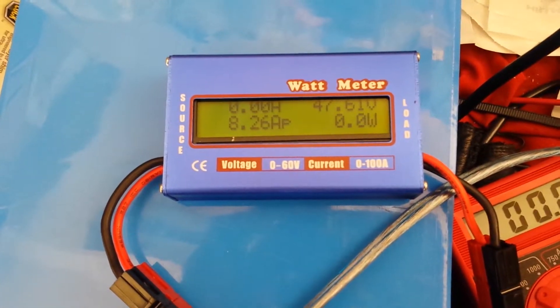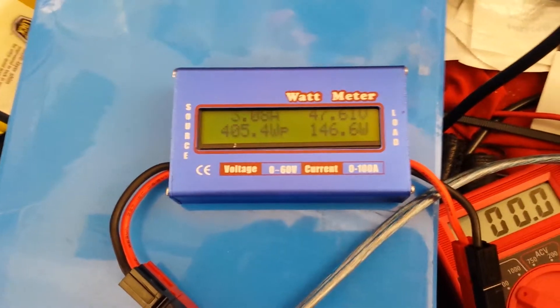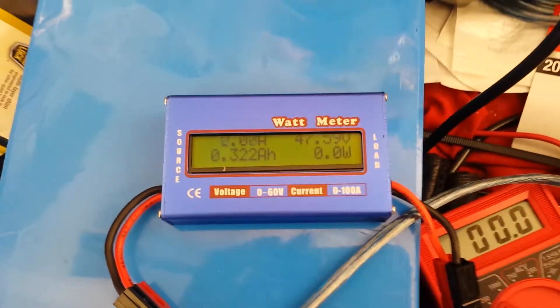Pretty cool. Well, not pretty cool — I bought the wrong power supplies, but cool that I figured it out. Again, thanks to the people on the forums. Thanks, guys.